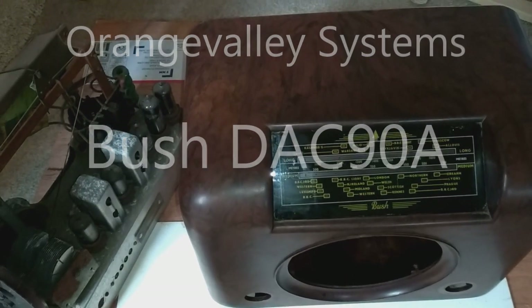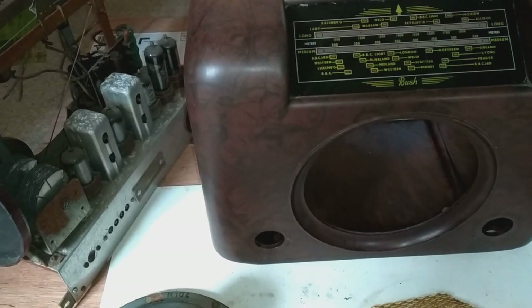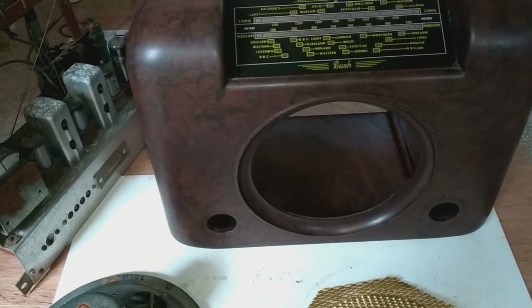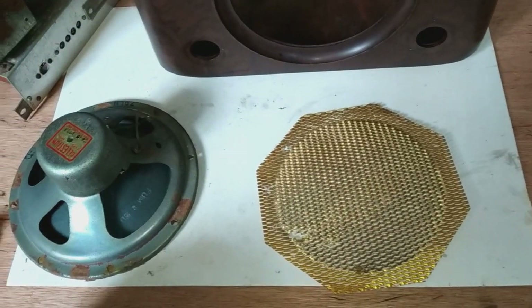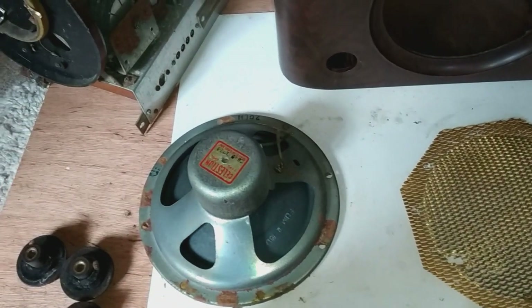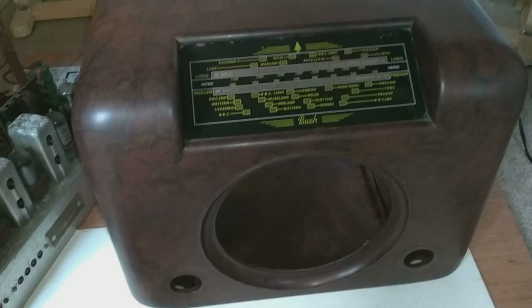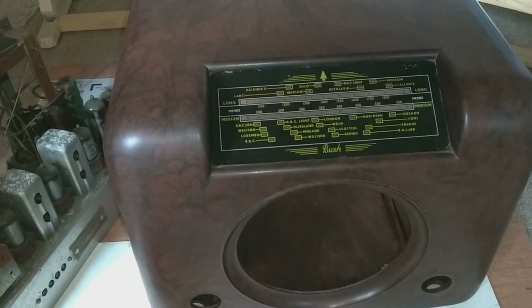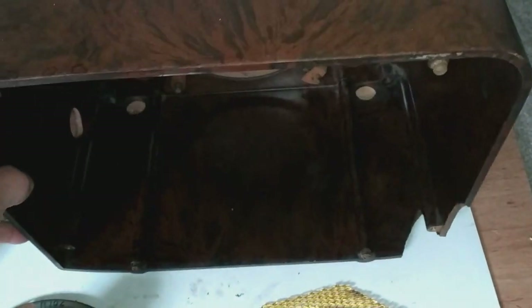This is an old Bush DAC 90 valve radio. There are quite a lot of these around — they were made in the 1950s and housed in a Bakelite cabinet. I've taken this one apart mostly to give it a good old cleanup, getting a lot of muck and grime off it with fine wire wool and some washing up liquid. The cabinet is very light — Bakelite isn't heavy.